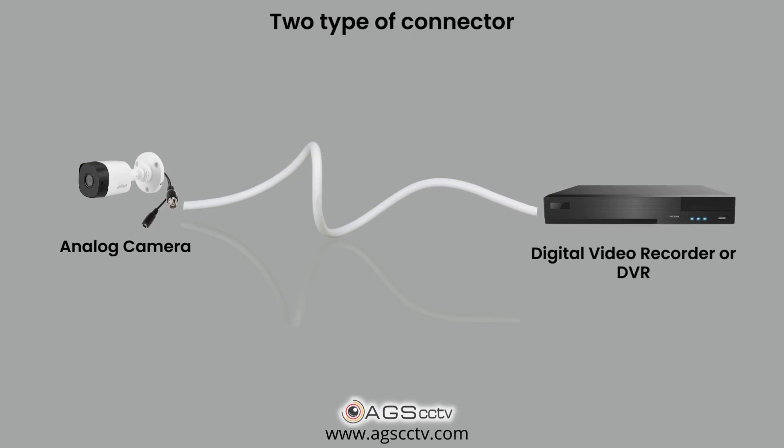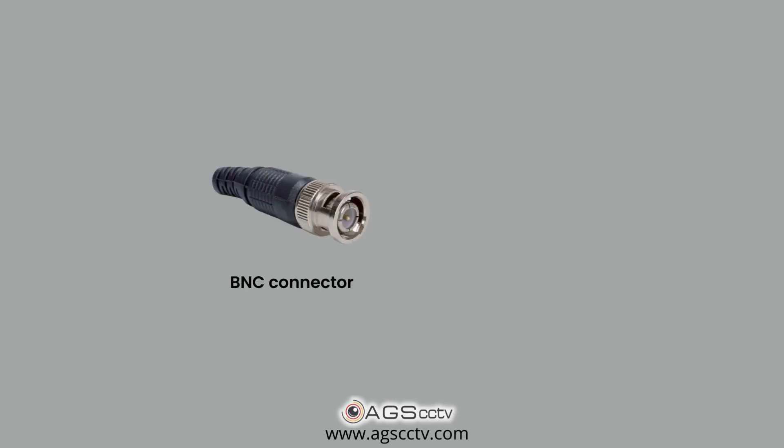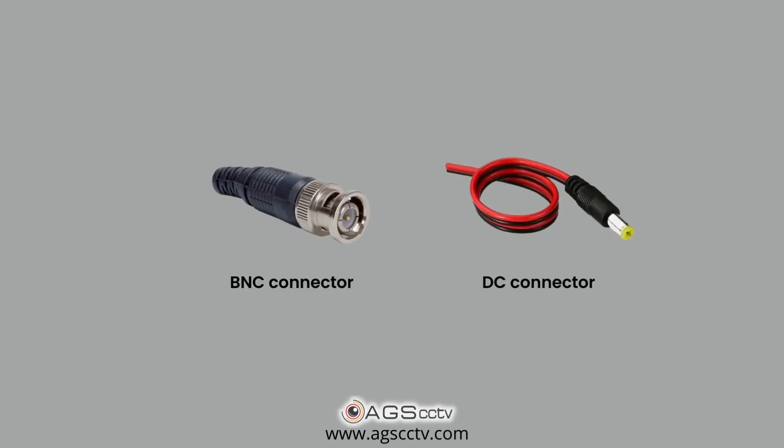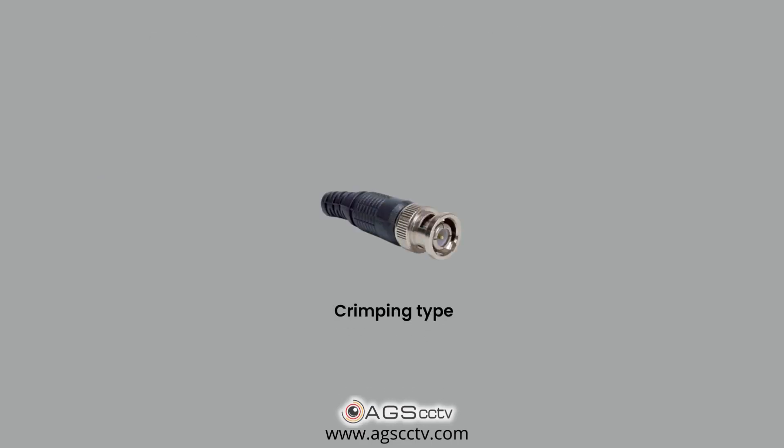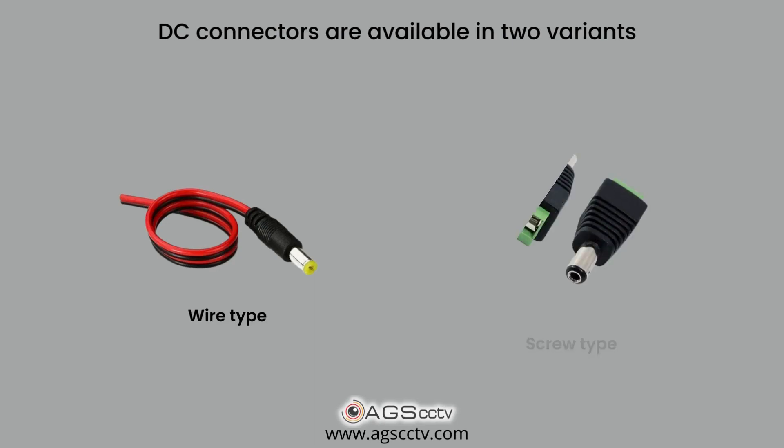There are two types of connectors that you need to buy for connecting cameras to DVR. They are BNC and DC connectors. The BNC connectors come in three variants: crimping type, screw type, and wire type. The crimping type connectors need some technical knowledge to establish proper connections, while the other two are simple to work with. DC connectors are available in two variants: wire type and screw type.